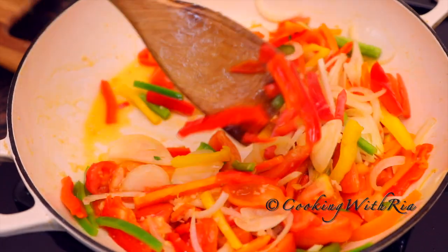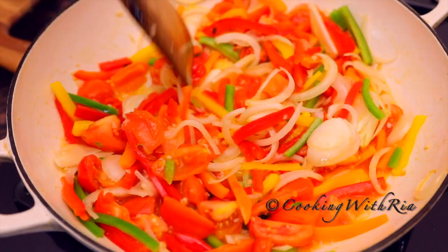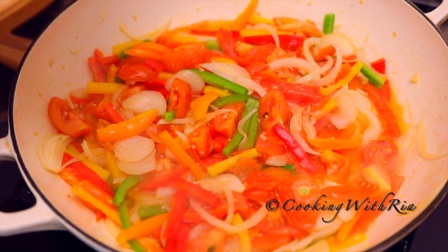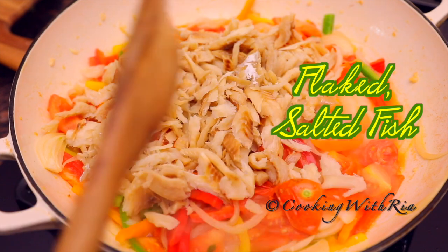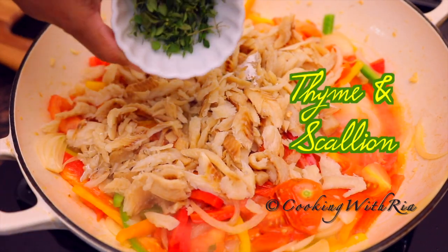We're just kissing it in the hot oil. It's been cooking for about two minutes. I'll now add the salt fish — the flaked salted fish — and I'll also add the thyme leaves. This is about a tablespoon.